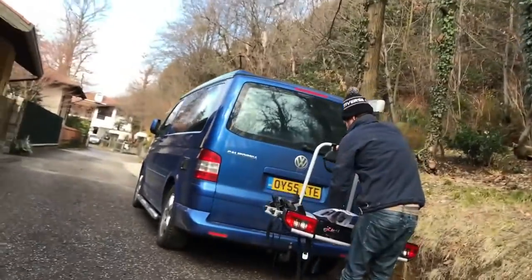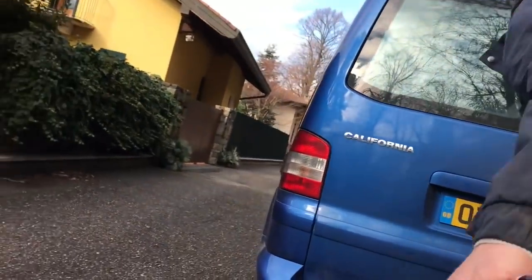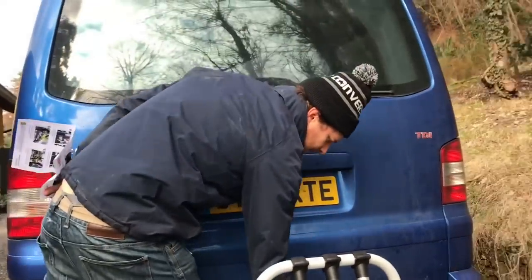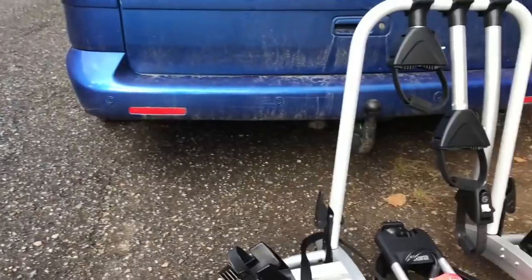Open the gate. Watch out for the camera. This is our new camper — this blue one here. We're going to put that bike rack onto here, at the back of our camper.